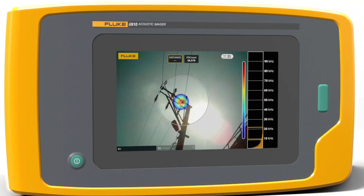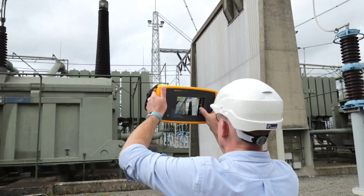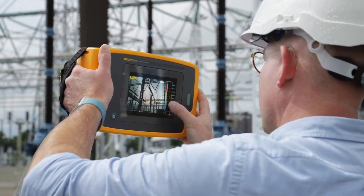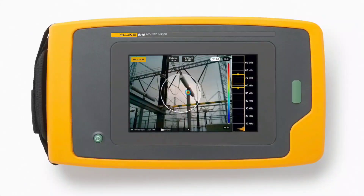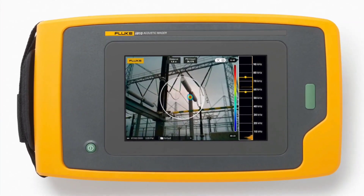The II910 Precision Acoustic Imager enables you to easily scan large areas from a distance in order to get the job done faster and safer. It's built tough for rugged environments with the precision and reliability you'd expect from Fluke. See the invisible with the Fluke II910 Precision Acoustic Imager.